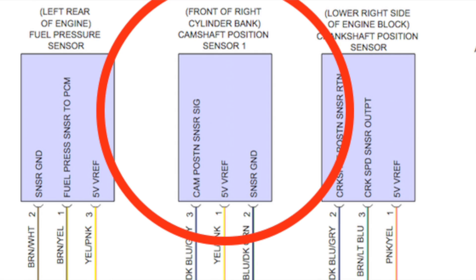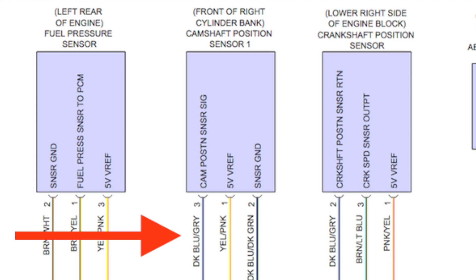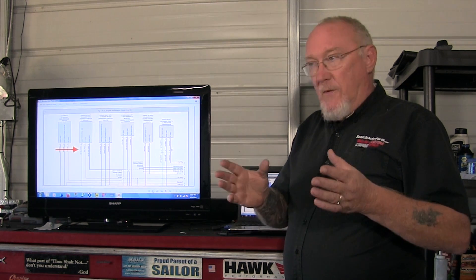And then last: camshaft position sensor signal. It doesn't get any easier than that. So let's take a moment and note what color wire we're dealing with for that one. This is a dark blue with a gray tracer and it's on pin number three in the connector, so that's going to make it easy for us to identify on the truck.